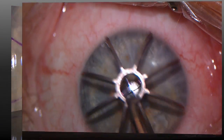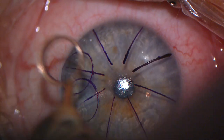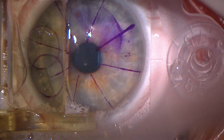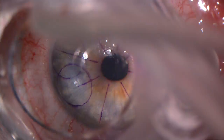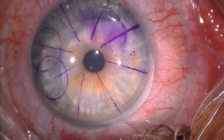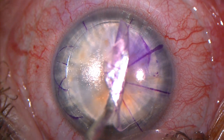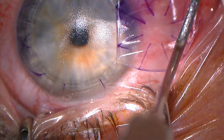Surgery proceeds in a similar fashion for the other eye. Note the microkeratome's dial — this is set based on Moria's nomogram, which includes K readings and the desired hinge cord length. Again, the flap is atraumatically lifted and the nearly perfect stromal surface is exposed.